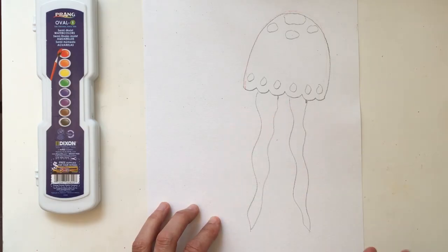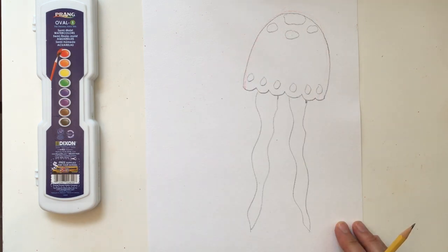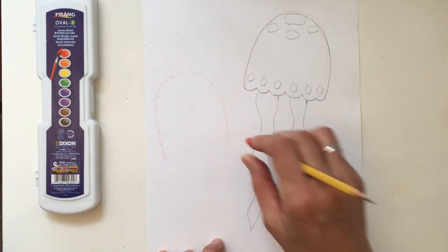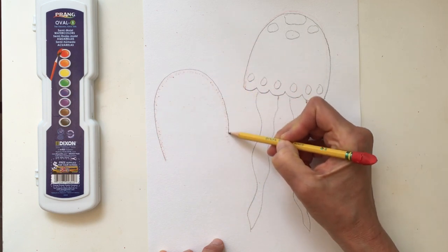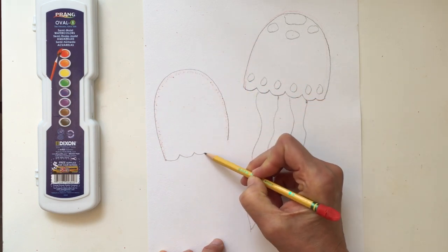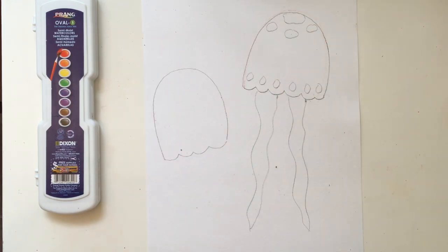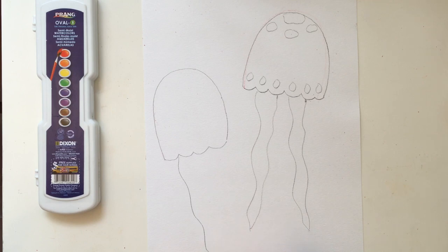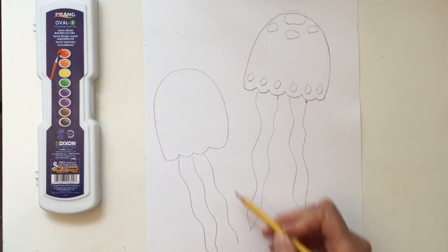We're going to wait to add tentacles for now. If you want it simple, you can stop right there. If you'd like to add another jellyfish, make your bell shape and go through the same process. You could also add fish or something else — whatever you want. Then add your two arms to the second jellyfish.